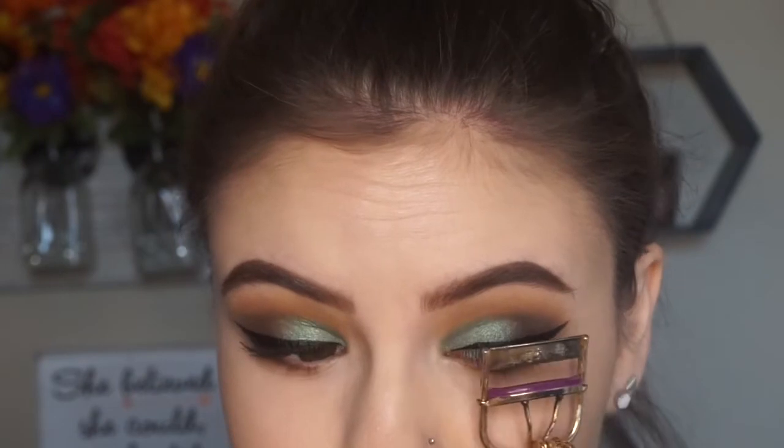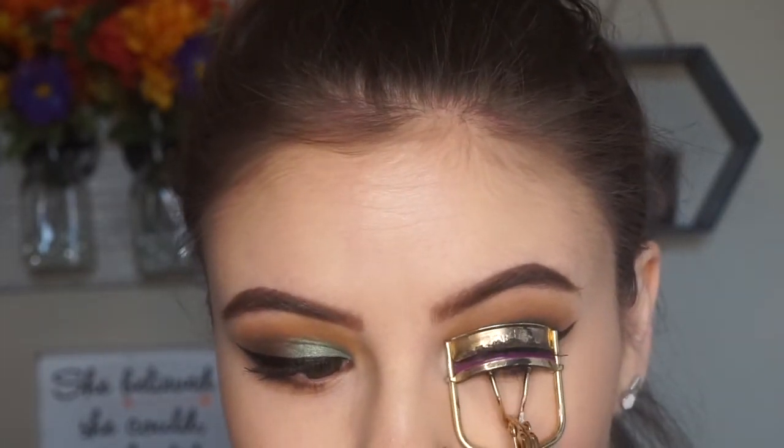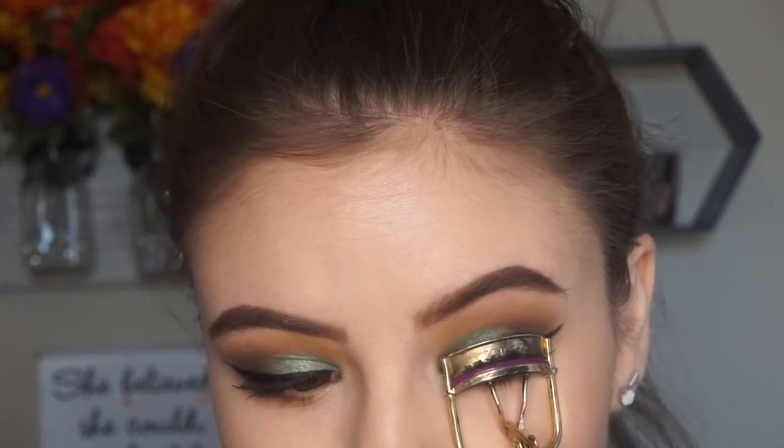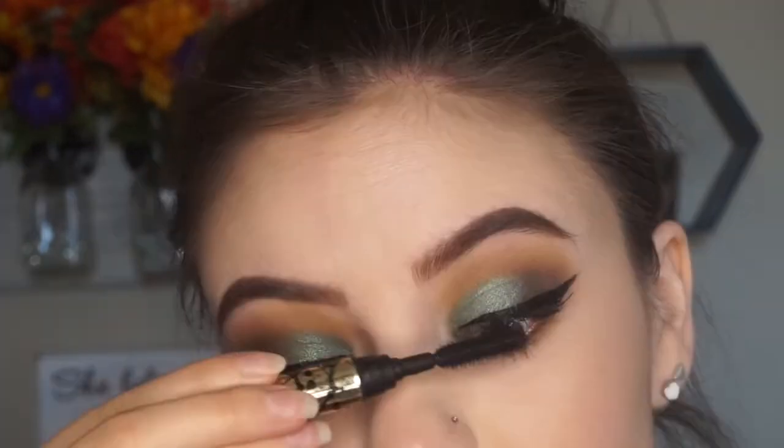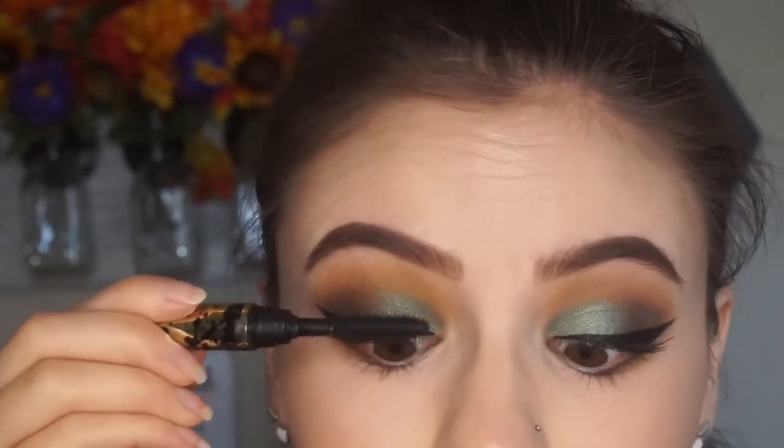And for finishing touches, I'm going to go ahead and curl my lashes, add a little bit of mascara, and of course add a lash. You guys know me, I cannot live without lashes. Right now I've really been loving the Double Up lashes from Ardell — they are some of my faves.